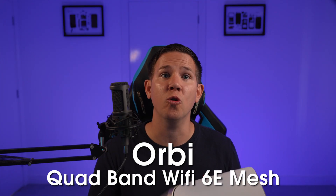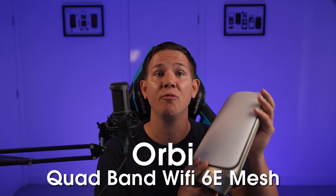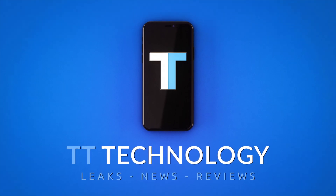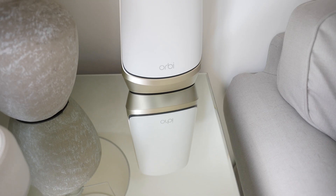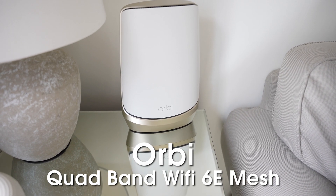Today we're taking a look at the Netgear Orbi quad-band Wi-Fi 6E mesh system, which should be able to fix Wi-Fi coverage issues in your home.